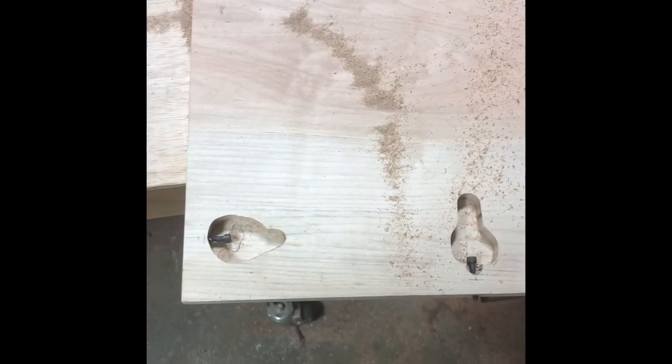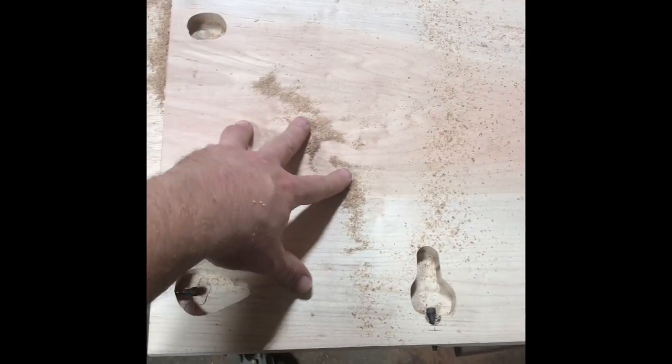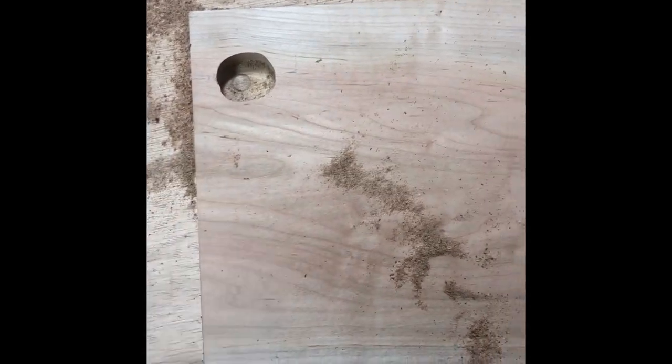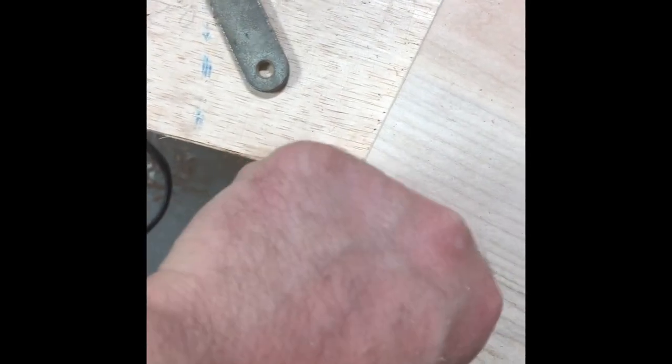I figured now would be a good time to go over securing the back panel. This control panel is where the buttons are going to mount. I'm putting these screws in here, and you'll be able to tighten this up — you can see where the screw is coming out. This panel is going to come inside here, there's a lip where those screws are going to catch, and it's going to push that piece up in here.